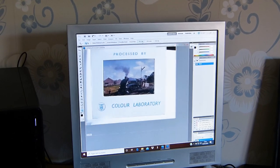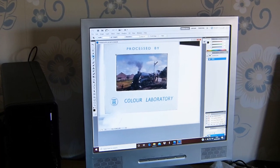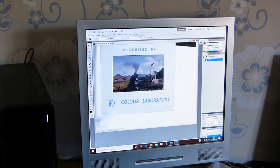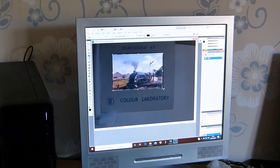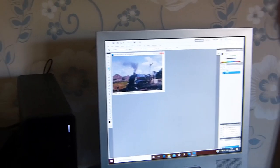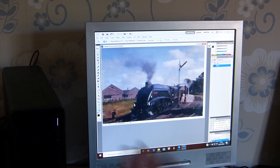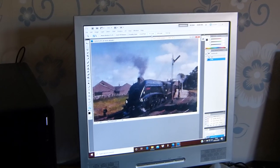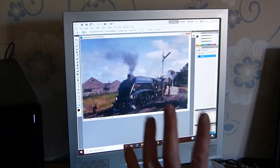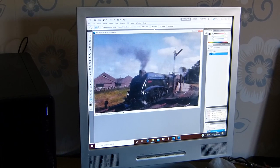We set it to Fit Screen and just trim it — select the bit that you want. It's not quite square so we dab it round a bit, square it up, and trim that. There it is. Put it on Fit Screen and you can see we've got the rough image of what's on the slide. Not terribly good quality, not terribly sharp, but not bad — it gives you an idea of what's going on.